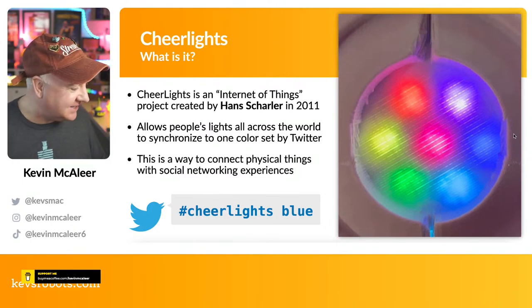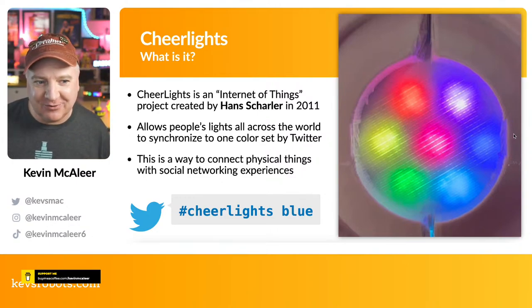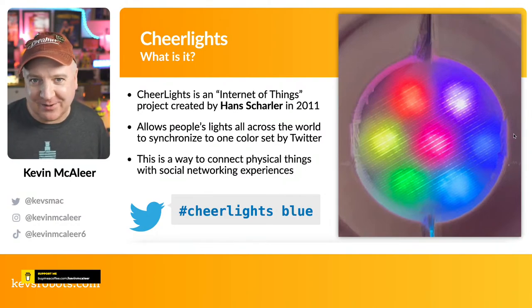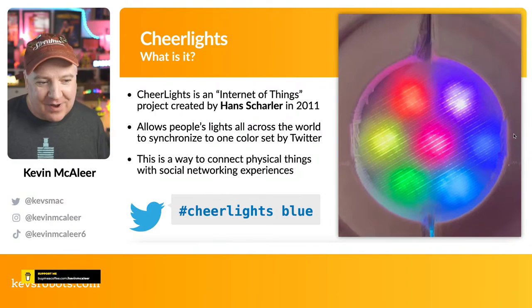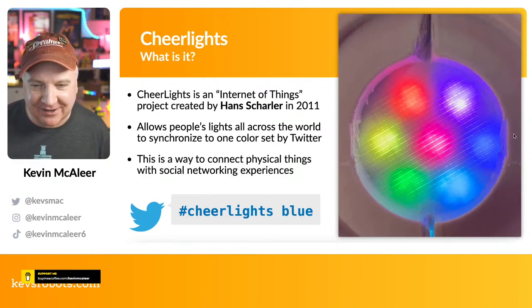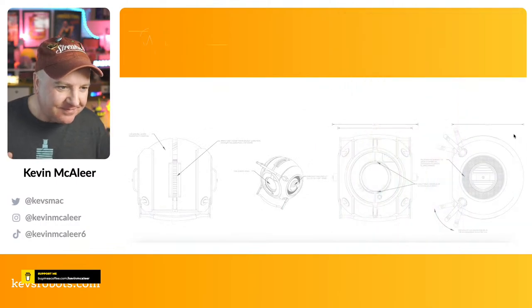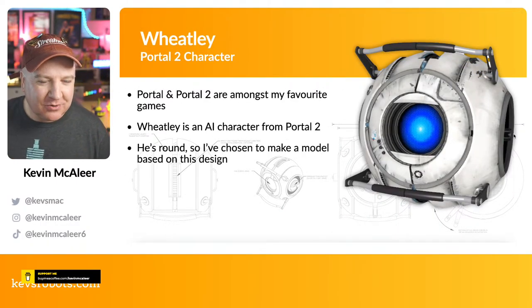Right now we've got a few different colors running. If you want to join in, just tweet hashtag CheerLights and pick a color — it'll change in real time. It's a way of connecting physical things with social networking experiences. I absolutely love this project; it's exactly the kind of thing that really switches me on.